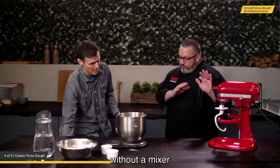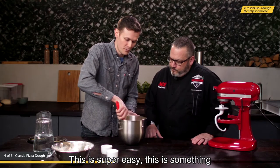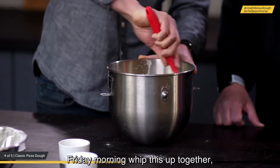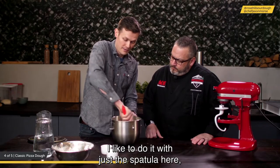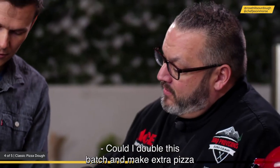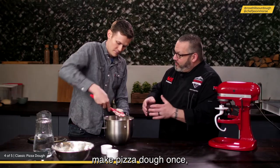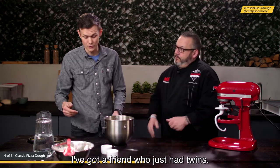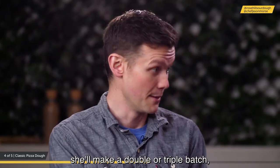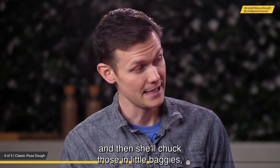This is a no-knead method — just mix with a scraper, no stand mixer needed. It's super quick; you can whip it up on a Friday morning for pizza night. You can also double or triple the batch and freeze the extra dough balls in little bags for later use. After about two and a half minutes of mixing, it won't look like proper dough yet — that's fine. Cover with a towel and let science and nature do its thing.